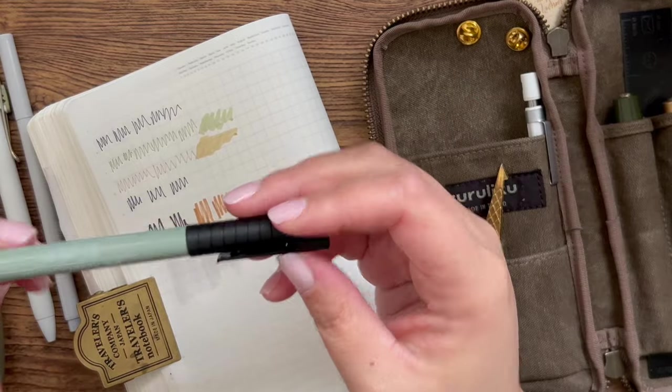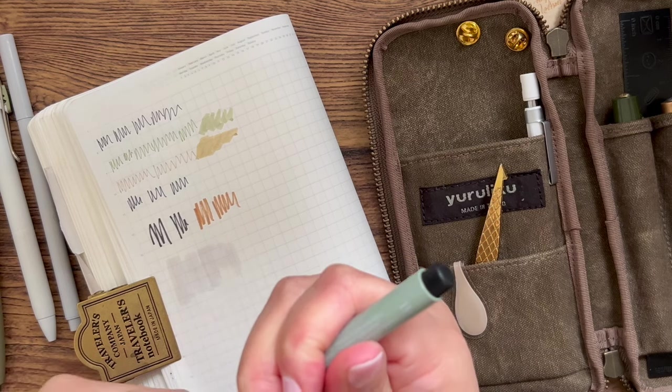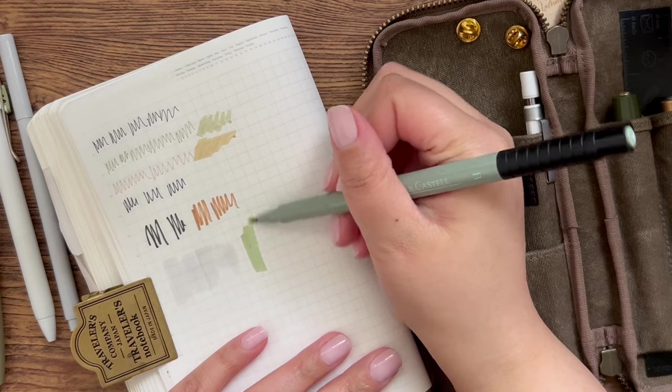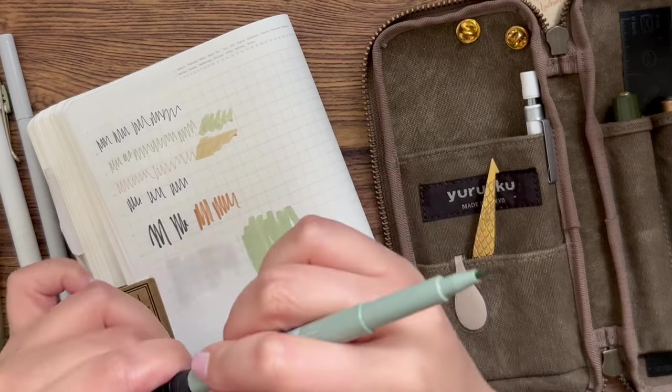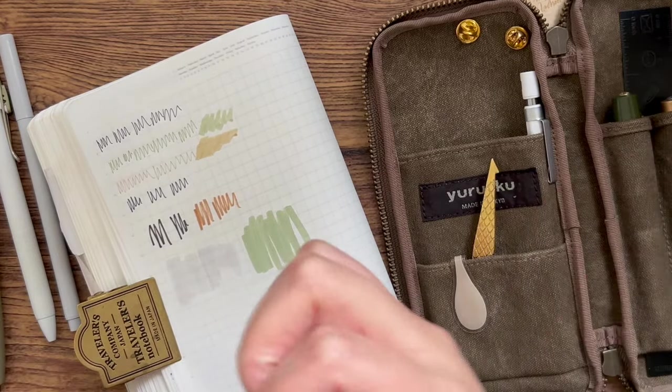I've also got a Faber-Castell Pitt Artist Pen in Earth Green. Similar to the Marvy, I don't use this for brush lettering, but I love it for putting down a swatch of color and then brush lettering on top. Green is my favorite color, so I really like this one.